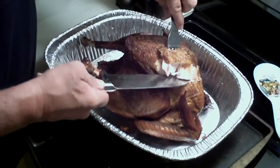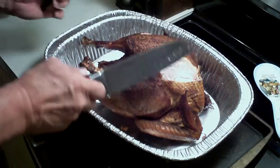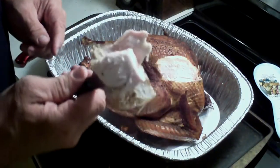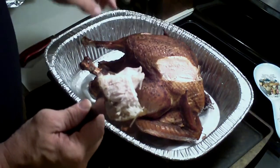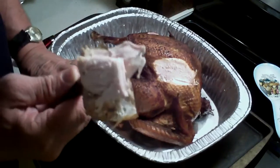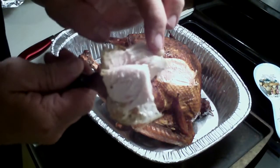Yeah, this is how it turned out and it's moist and juicy. I can see the juice right there and if I press it you can see the juice. So this is really good and you can see how moist it is.